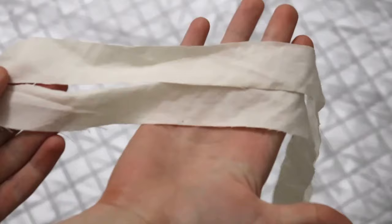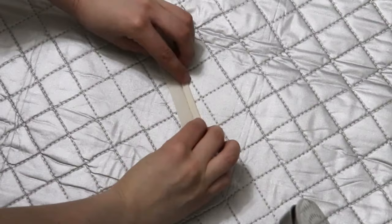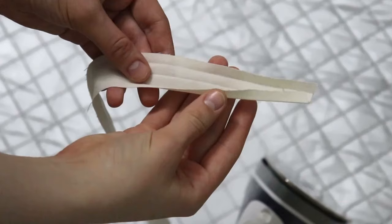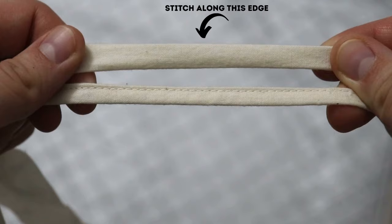For the ties, you can cut one inch wide strips that are folded and pressed like so and then stitched. You can also use a bias tape maker for this to make it a little bit easier and faster — that's what I personally use. The length of the ties will depend on the measurements of your bag, and for each bag you will need two ties.